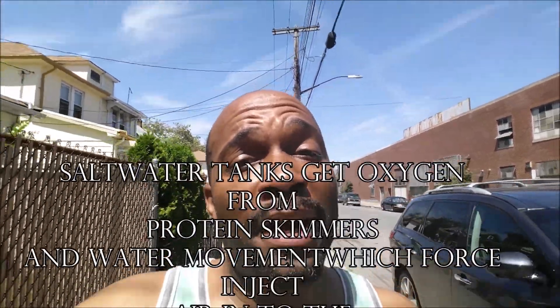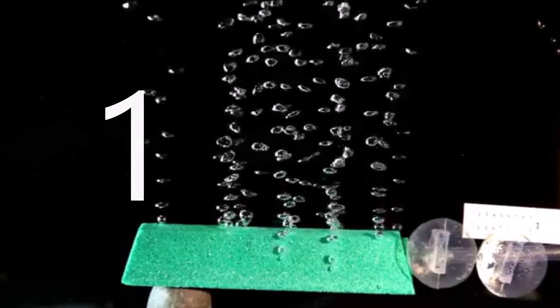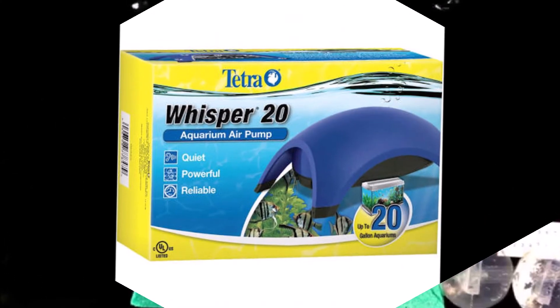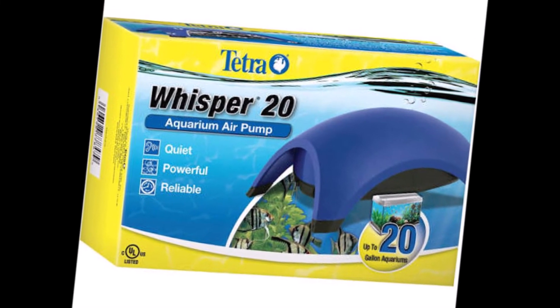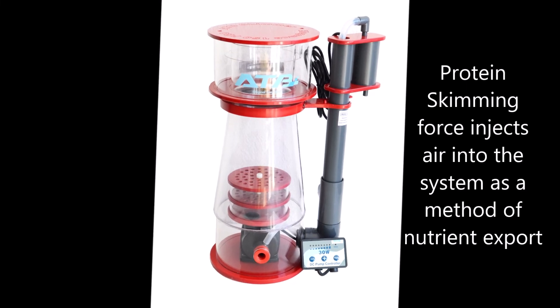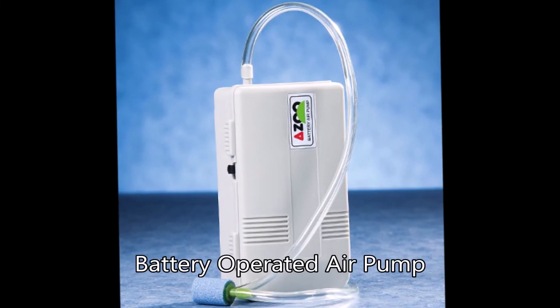As you know, it's about 90 degrees here in Brooklyn every day right now in the middle of the summer. One thing you want to make sure you have is oxygen in your water, because when that temperature gets up there in the fish tank it depletes your water of oxygen. That's one of the reasons why ammonia goes up, pH goes up, and fish breathe hard and go into all types of stress.